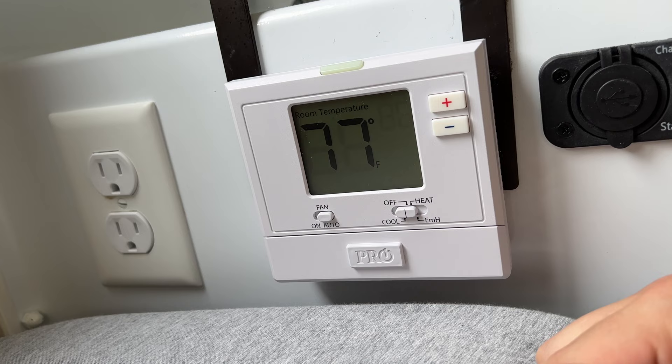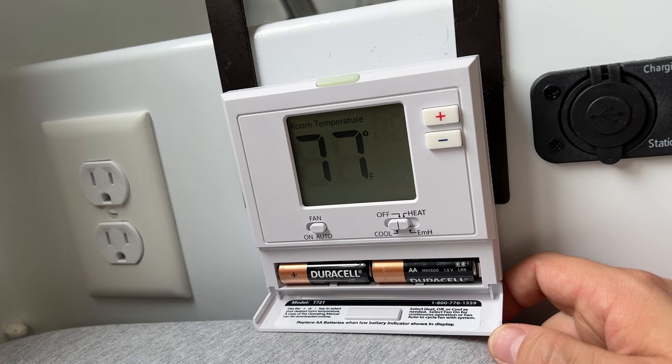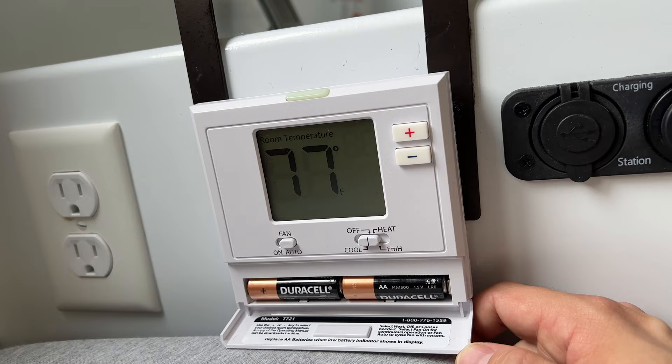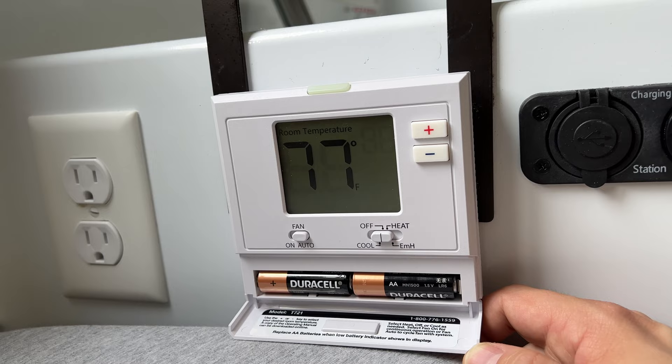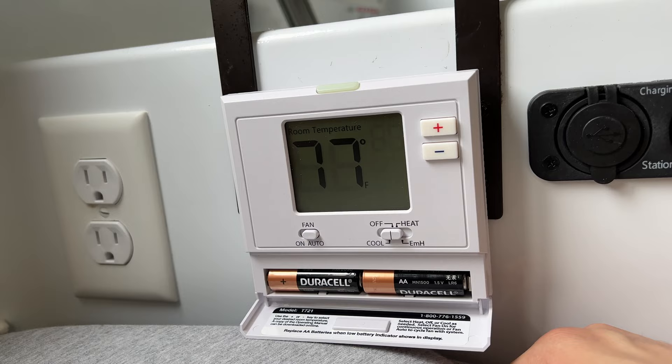Also, the old thermostat was programmable, which is more complicated because you have to put the temperature on hold. This thermostat is battery-powered — just two AA batteries — same as the old one. You could find a thermostat that takes 12 volts, but those tend to be proprietary to specific AC makers, much more expensive. This one you can find open box on eBay for about 30 bucks — much cheaper than RV thermostats.